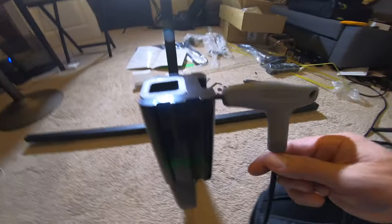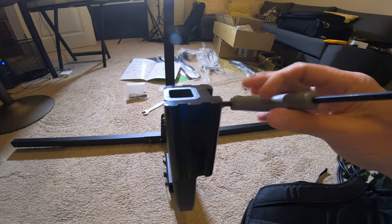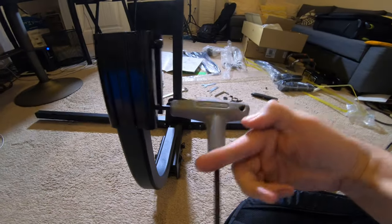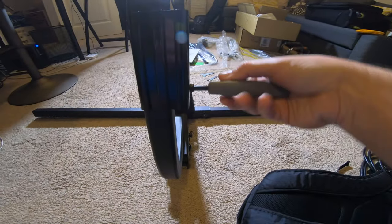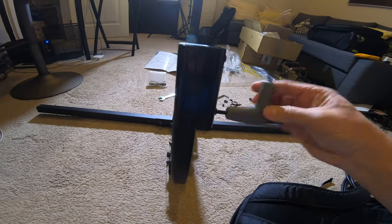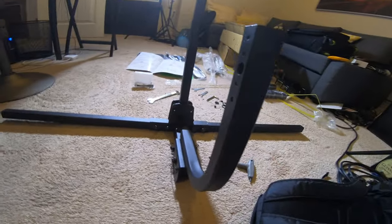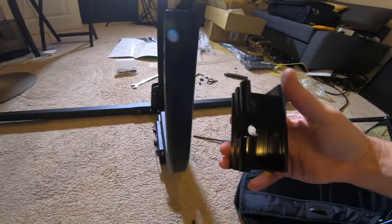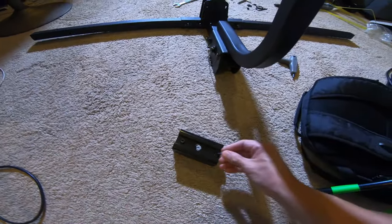There is one piece I want to mention — this is an adapter for a two-inch hitch. My Tiguan has a one-and-a-quarter-inch hitch, which is probably what most cars and smaller SUVs will have, but from the manufacturer it comes set up to go into a two-inch receiver. You just unscrew those two bolts and it pops right off — it's a nicely done piece of aluminum. Keep that somewhere safe in case you ever get a bigger truck.